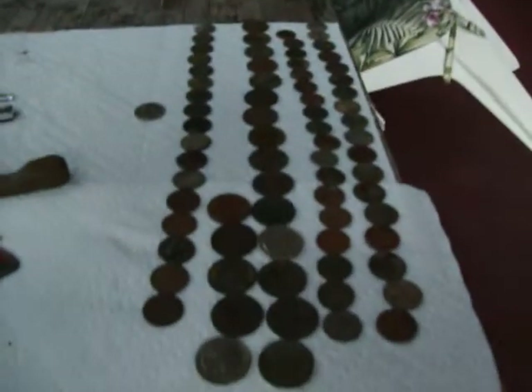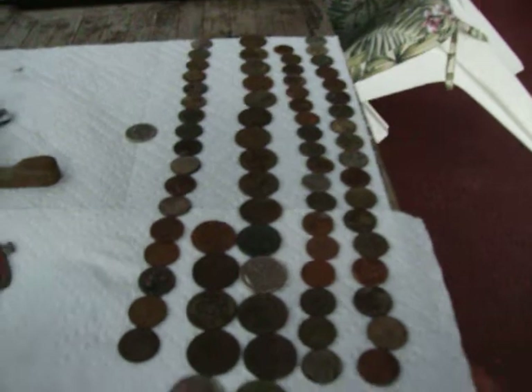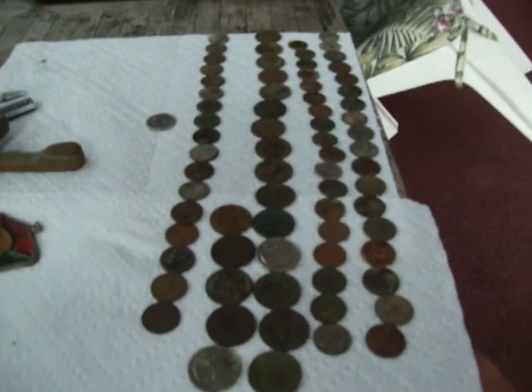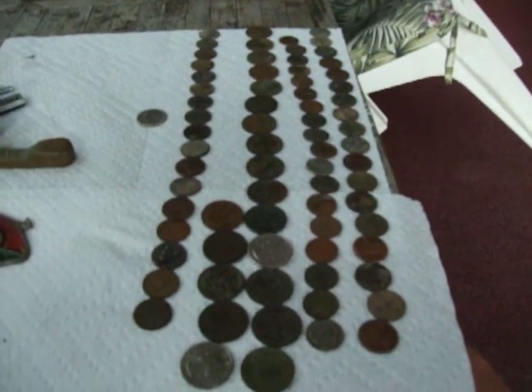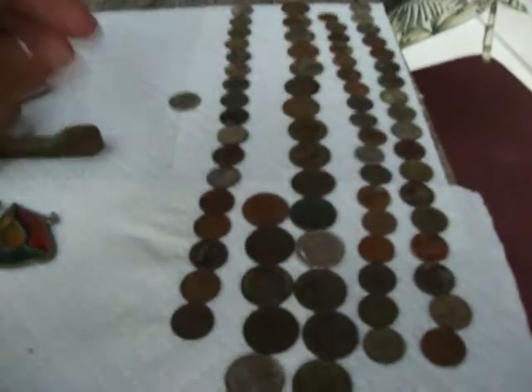Then I found a bunch of clad. I found thirty-five pennies, eighteen dimes, twenty quarters, and one nickel.